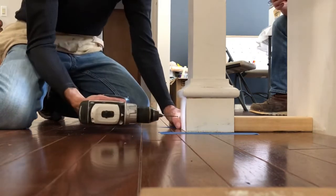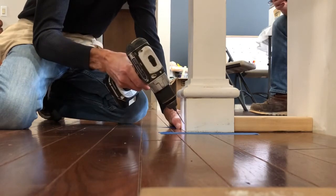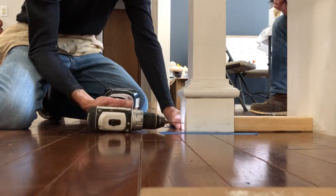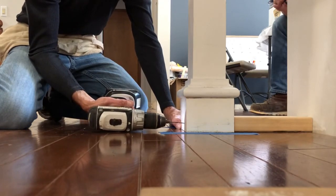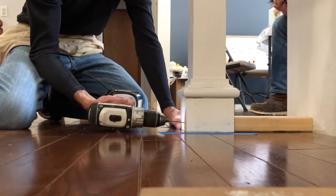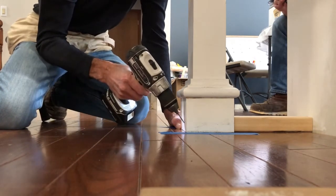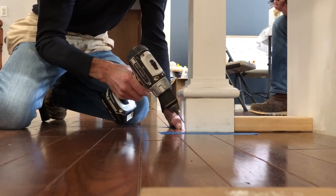I take a drill bit the same size as the nail I'm going to use, and I need to drill it on an angle. I need to be careful not to break or snap off the drill bit, so I'm going to start off by going straight in just a little bit, and then I'm going to go on an angle — like that.